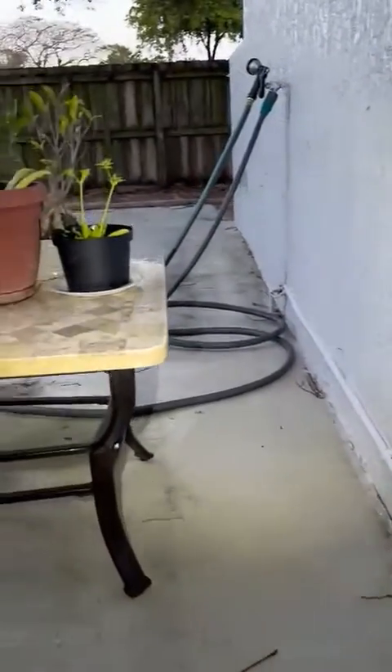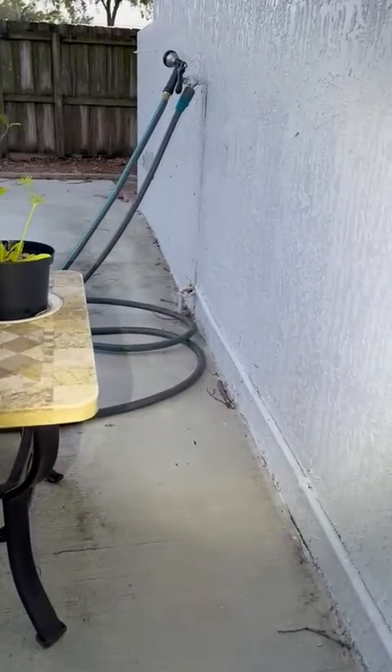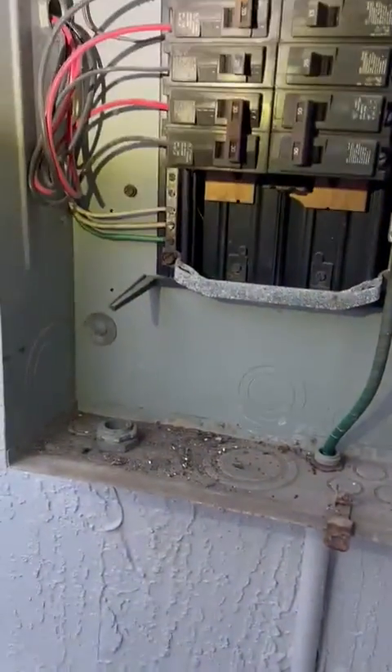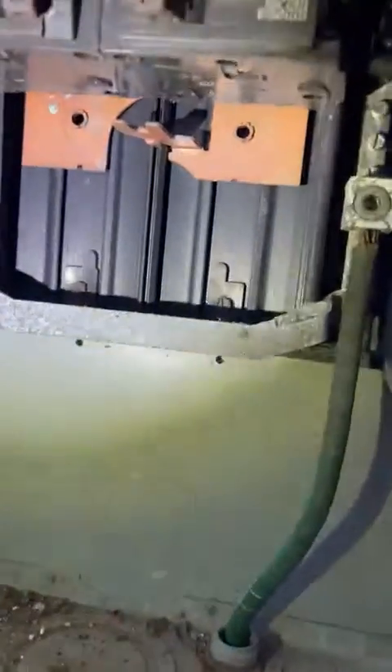We got one, two ground bars, plus it's bonded to the water pipe — you can see it right there. We're good on the grounding. The panel looks in very good condition, but we don't have much room.